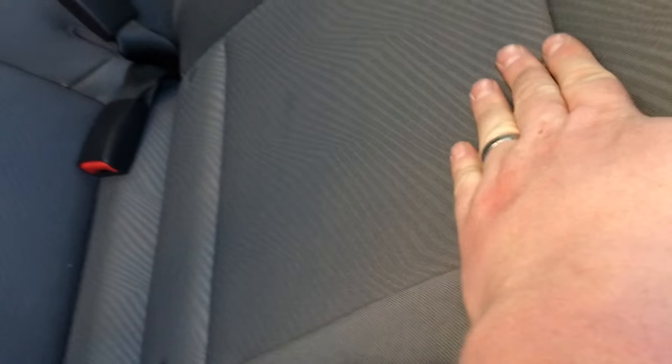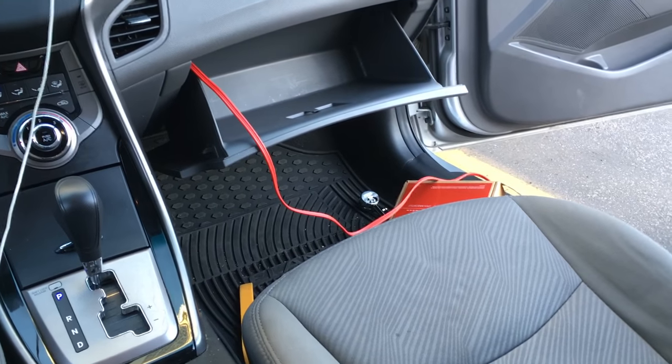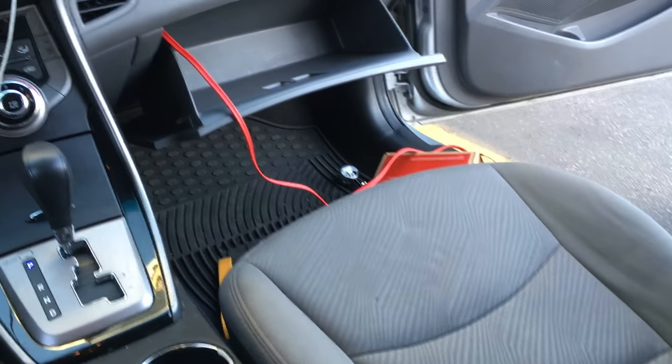We may have to pull out the back seat to get good access, but what we'll do is mount the amp on the back of the seat. We're going to find a good ground down here around the seat belt bolt area. Then from our other segment we're going to start running those RCAs through the front on the other side of the car — same tuck method — and work our way to the back.